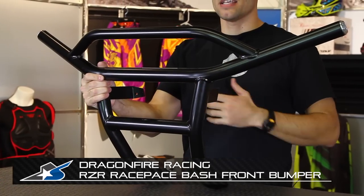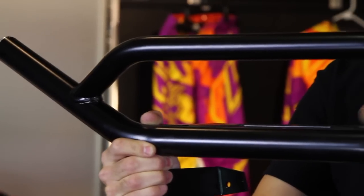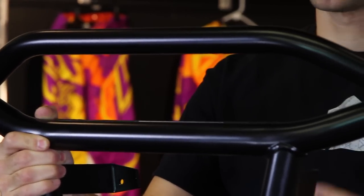The Race Pace design is basically a modular cage system, so you can buy a front bumper, a rear bumper — there are lots of different components that you can purchase and you don't have to do it all at once. You can do it as your budget allows or just select the items that you prefer.